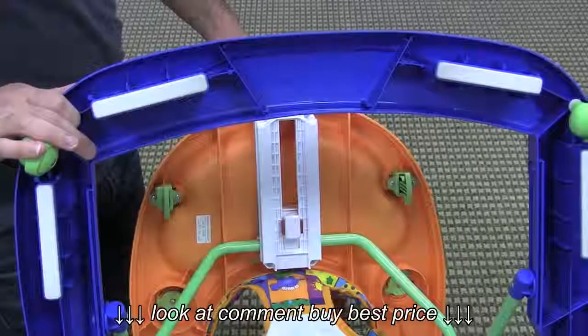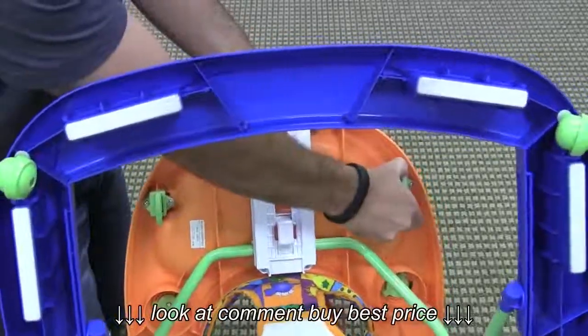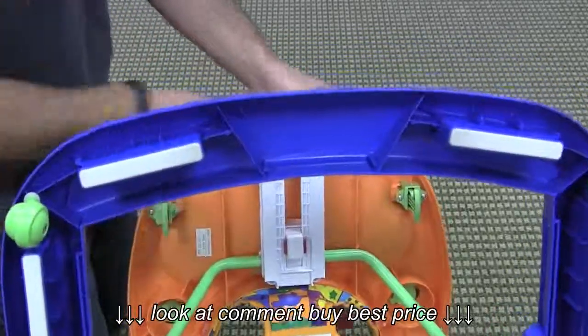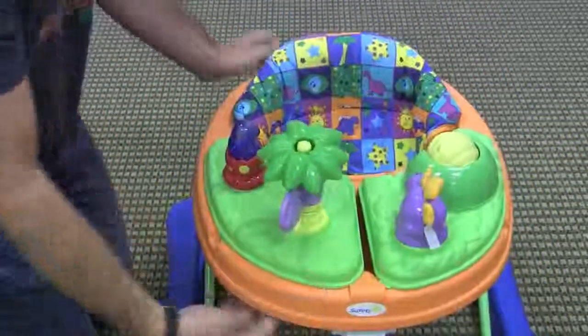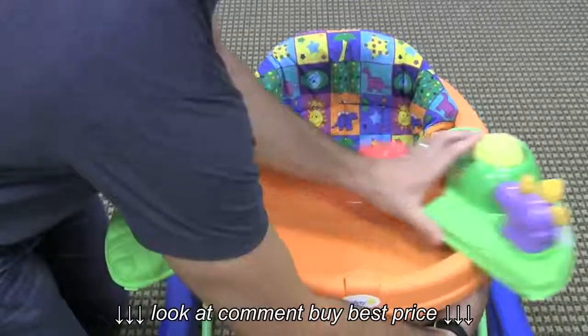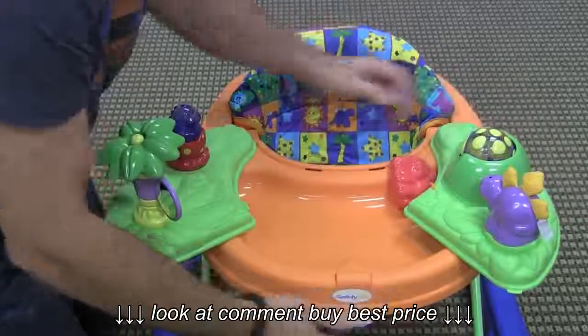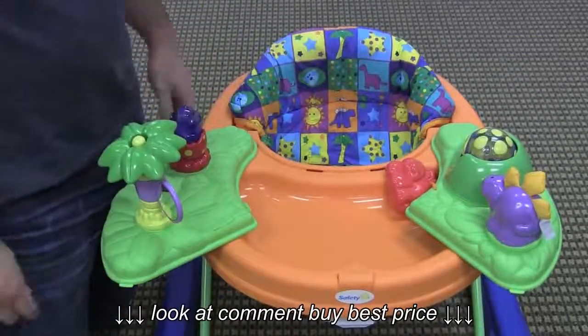To open up the entertainment console to reveal the snack tray, you simply pull these levers, which are under the snack tray. Seeing it from up top again, you pull the lever and it slides right out. And over here, same thing. It's adjustable, so you can go halfway or all the way, and it clicks into place with each adjustment.